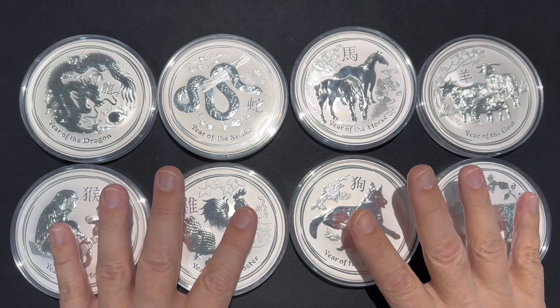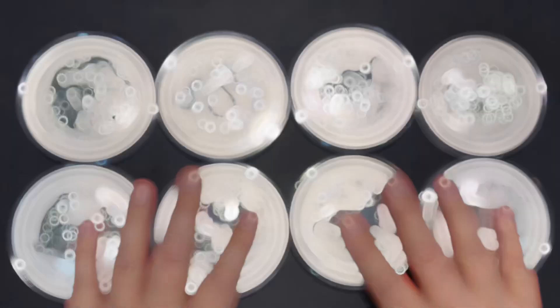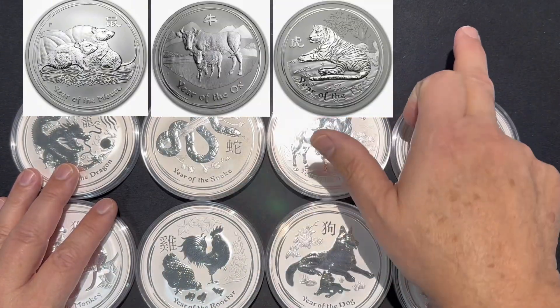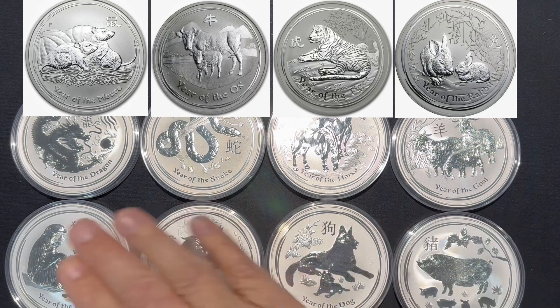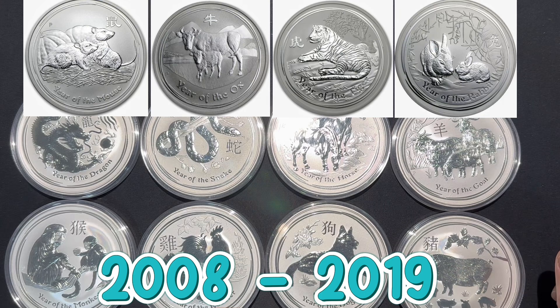So I have 4 more coins to collect in the 10 ounce Lunar Series 2. These are the 4 that are missing: 2008, 2009, 2010, and 2011. So once I have those, my 10 ounce Lunar Series 2 will be complete.